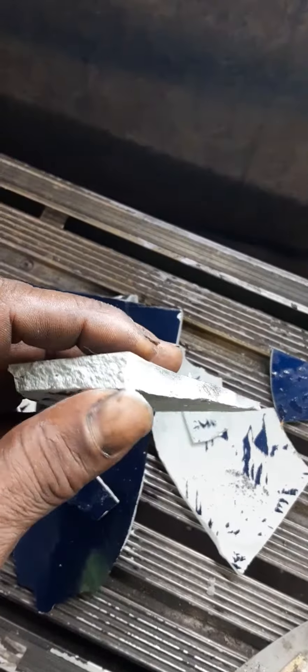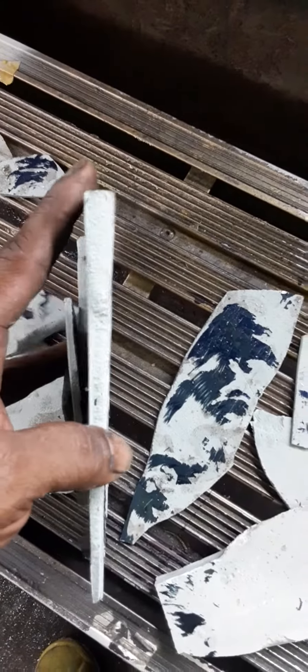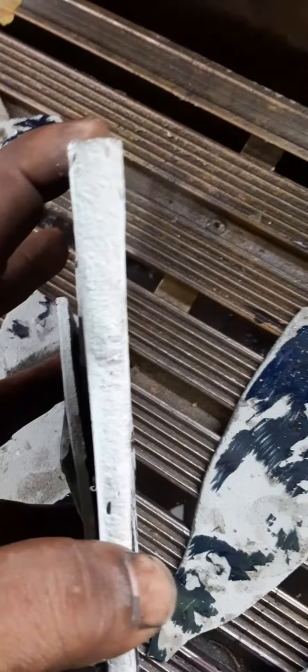He said a Mexican worked on this car before. Look how thick the bondo is on here, man. Look how thick the man put the bondo on here, bro. That's way too thick to have bondo on something.